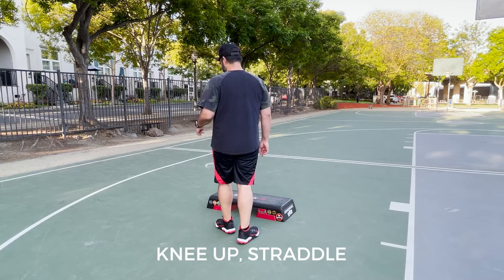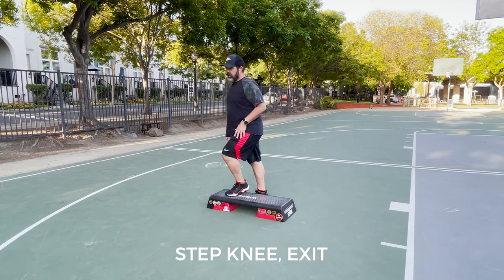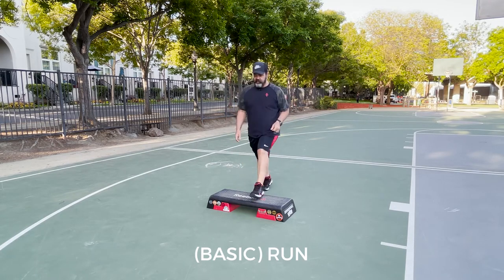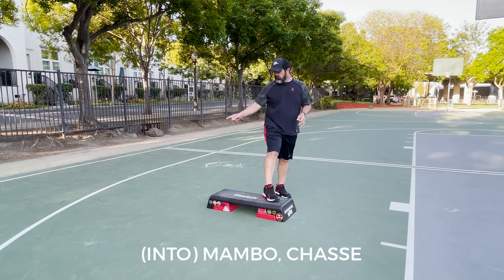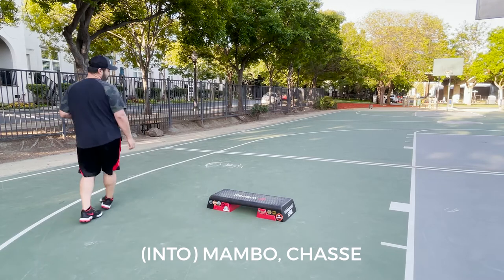From here we're gonna do a knee up straddle, step knee exit, and again we're on the backside of the bench. Over here we're gonna do a right foot run on the bench — just up, up, down, down — and then another reverse hook over the top.